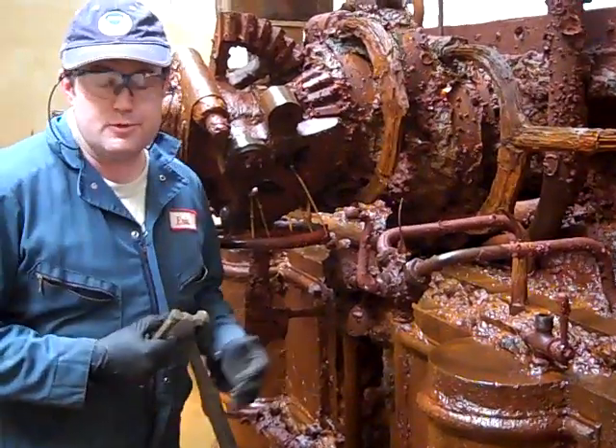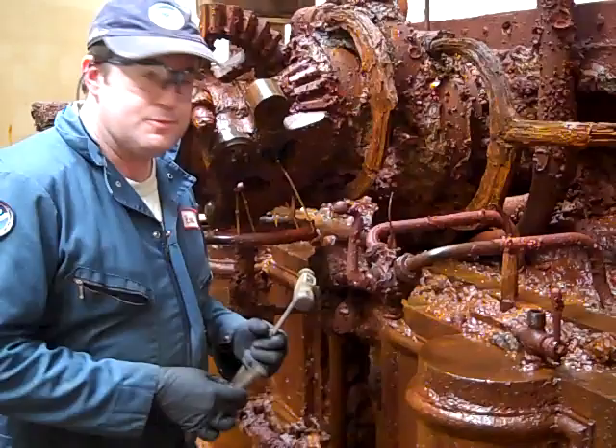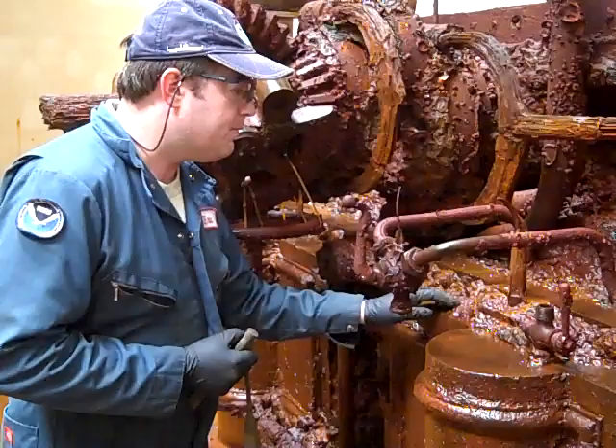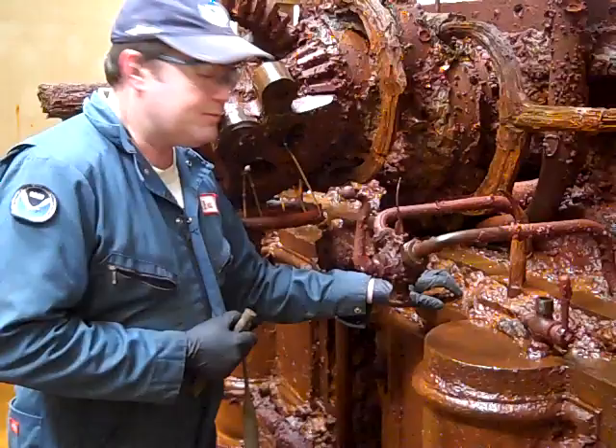My name is Eric Norton and I'm a senior conservator on the monitor project. I'm going to demonstrate a little bit about how we do the deconcretion work on the monitor's engine. What I have here is basically just a hammer and chisel, and we're going to work on this area that's concreted. The concretion is a mixture of calcium, erosion, and other marine life that has formed on the surface of the object.